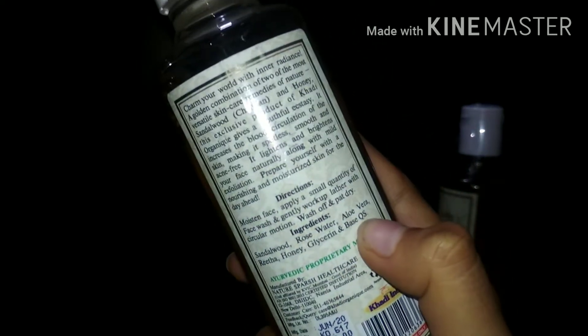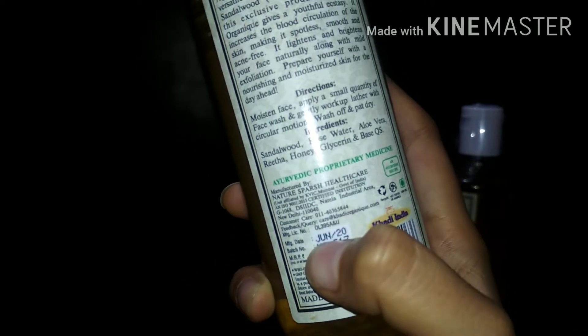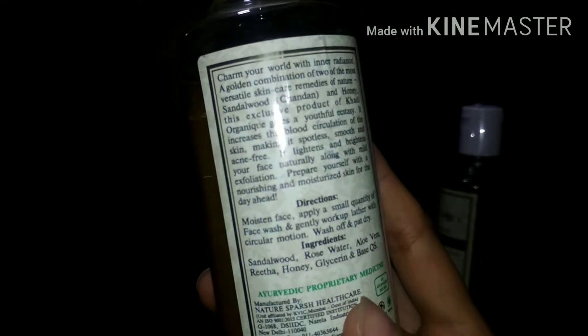If you want to avoid chemicals, definitely go for it. One bottle is priced at 185 rupees, but in the combo discount I got it was 275 rupees. It has a pretty light golden color and a very strong, pleasant smell — I really like it.